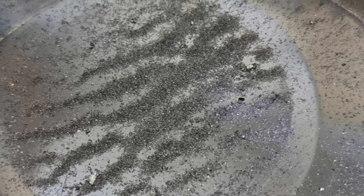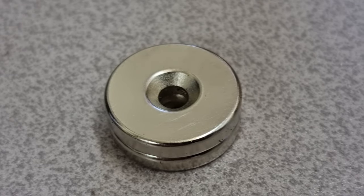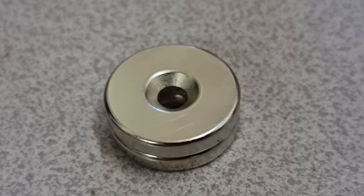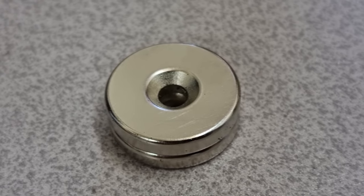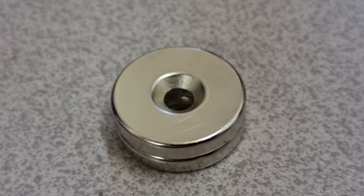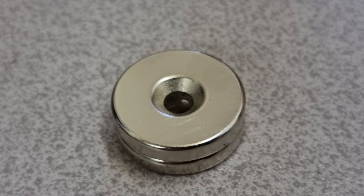Dave said that he did something similar and I am going to try and replicate what Dave said he observed. So I am going to take these two ND52 neodymium magnets and wrap them so that I can place them in the water and try to retrieve anything that might be captured by their fields.